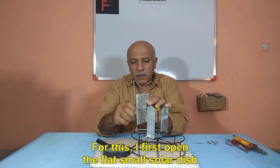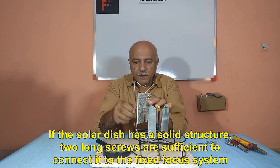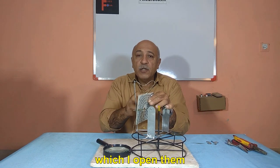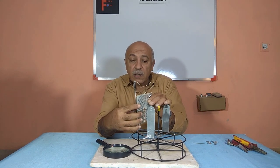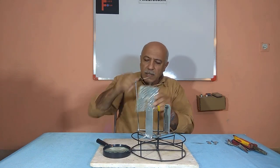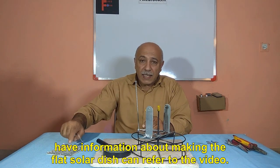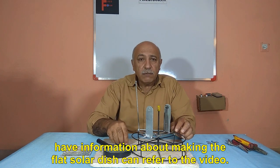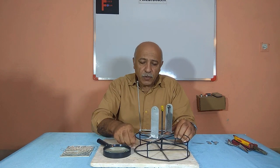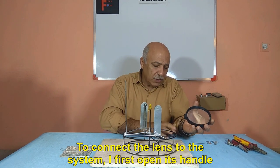First, I open the flat small solar dish. If the solar dish has a solid structure, two long screws are sufficient to connect it to the fixed focus system. Now I have taken out the flat solar dish — those who want information about making the flat solar dish can refer to the video. To connect the lens to the system, I first open its handle.